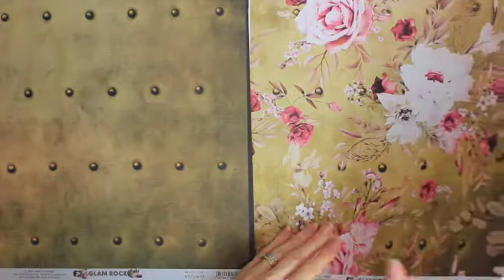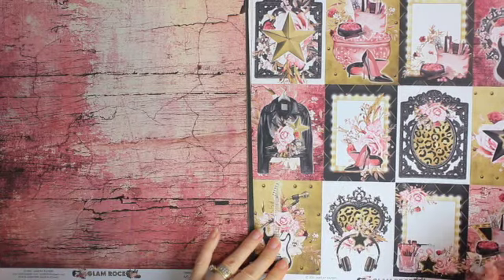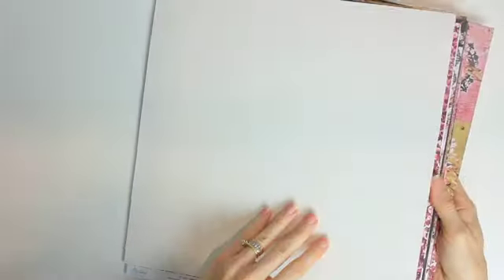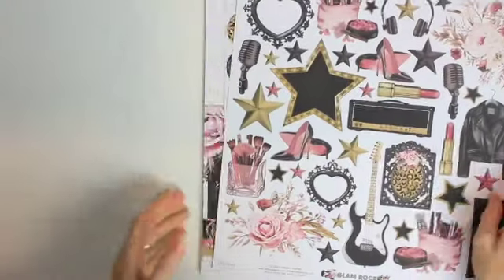I cannot wait to see what people create with these papers. It's just going to be so unusual and so different from what people have in the past created with Mintay papers. What an incredible collection — look at that pink sparkle, that is amazing.